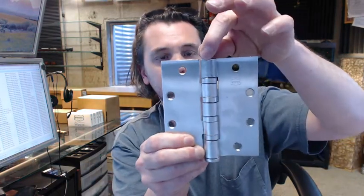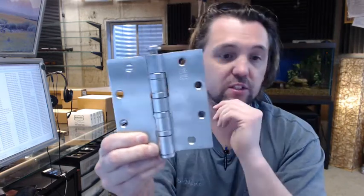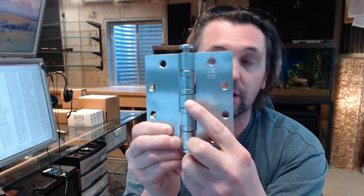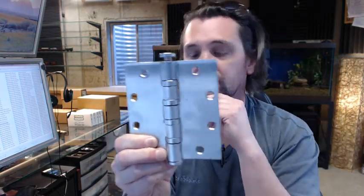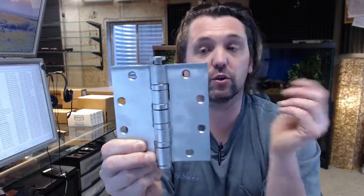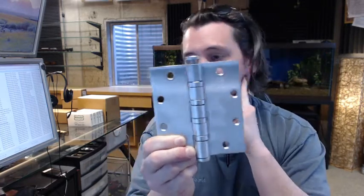The removable pin has a button tip. It is very common to have these in a non-removable pin, meaning there would be a provision by which to make that all but impossible to remove. You could of course get decorative tips — very unusual — but if you are doing a residential application and have a giant door, you can technically get those.